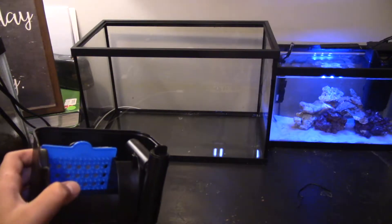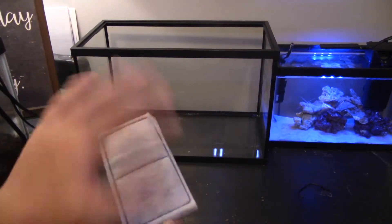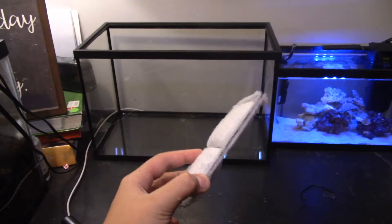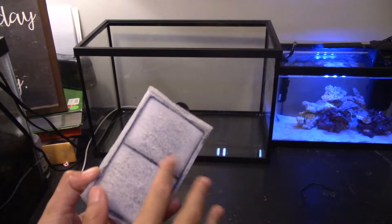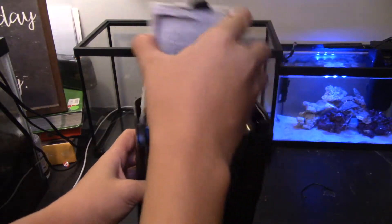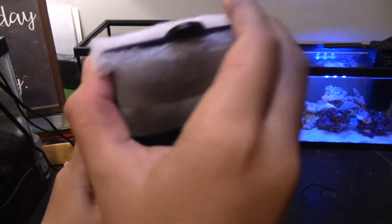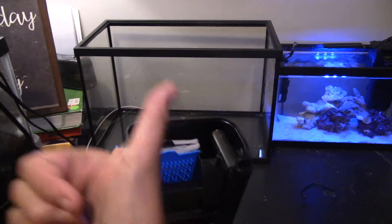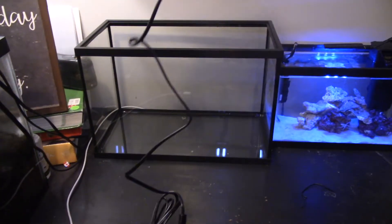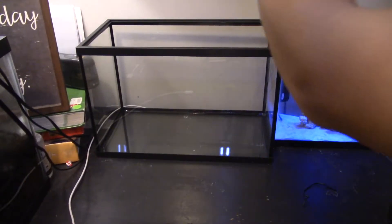Make sure that you rinse out the carbon filter bag before you place it in your tank to get rid of any unwanted dust. I have a bit of trouble putting it into the filter. It also comes with that blue filter guard thing - I don't know exactly what it's for; I suppose it's for algae or something. So now I'm going to install it on the side.